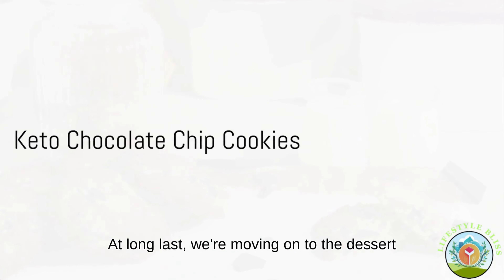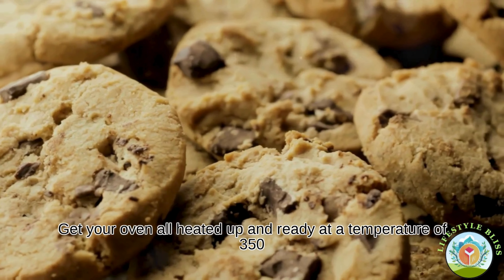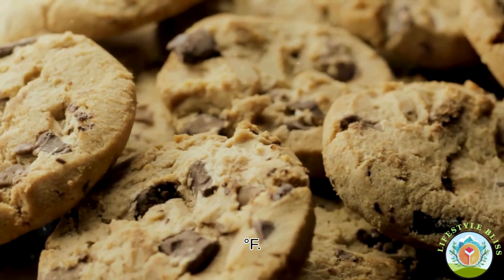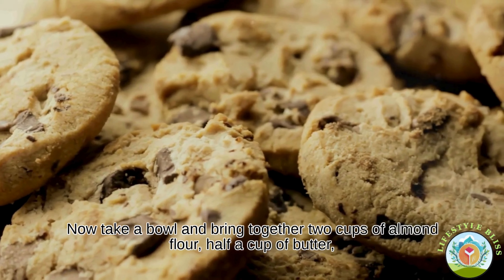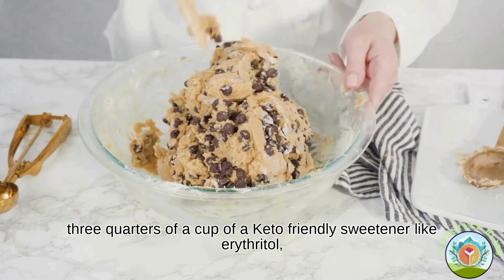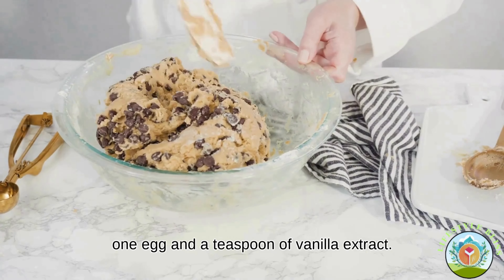At long last, we're moving on to the dessert — our very own keto chocolate chip cookies. Get your oven heated up to 350 degrees Fahrenheit. Now take a bowl and bring together two cups of almond flour, half a cup of butter, three quarters of a cup of a keto-friendly sweetener like erythritol, one egg and a teaspoon of vanilla extract.